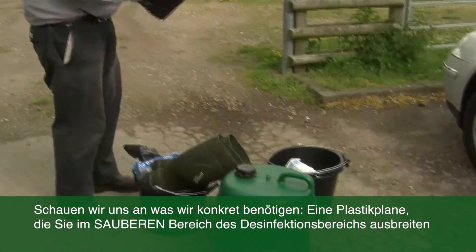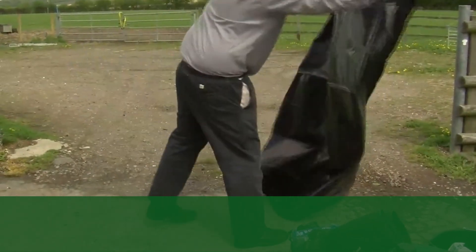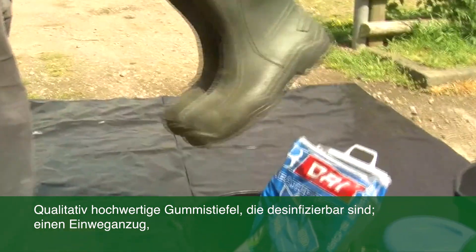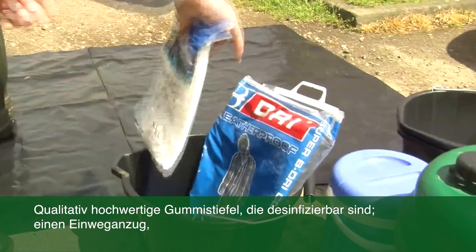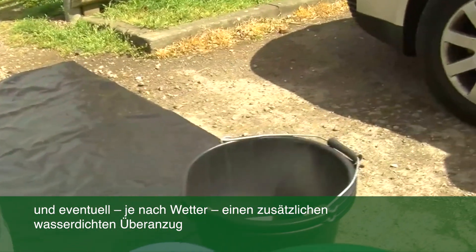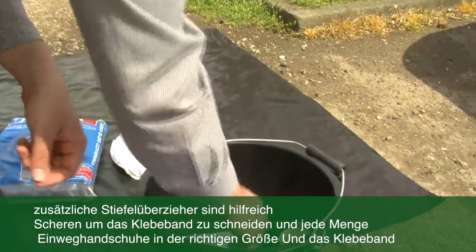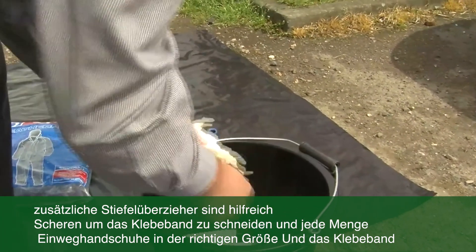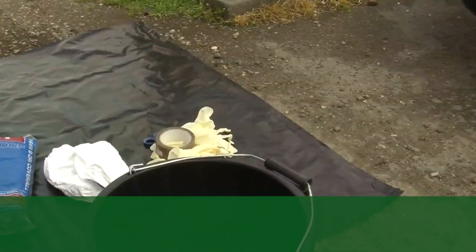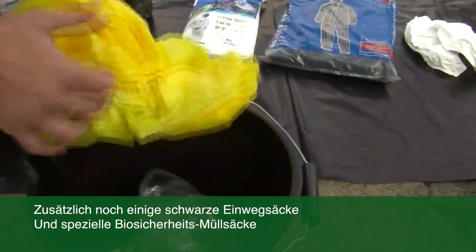So what do we need? We need a plastic sheet, which should be placed on the clean side of the disinfection point. We also need a pair of good quality gum boots, which can be disinfected and cleaned. A disposable suit, and in cold and wet countries like the UK, we would use a waterproof suit as well. Some overshoes — the plastic ones are probably better, but there's a variety of different types. Some scissors for cutting tape later, and lots of gloves — make sure they're the right size. And there's some tape. We also have some black bags and some biosecurity hazard bags.